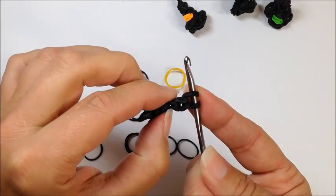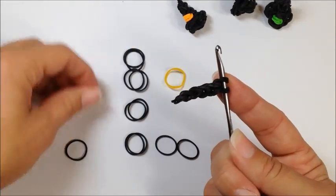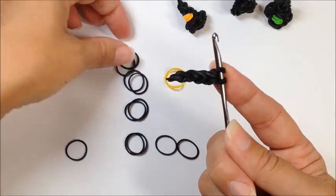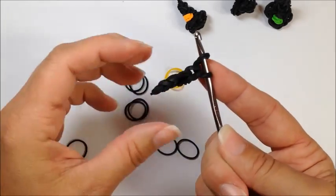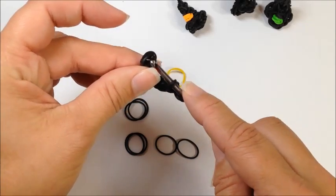One, two, three, four, five, six — oops, somewhere along the way I picked up an extra set of bands there. One, two, three, four, five, six — and this is seven. On number seven we're going to flip over to pick up our first set of bands that we did.